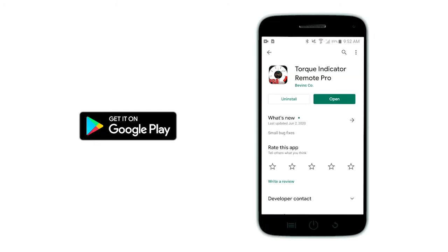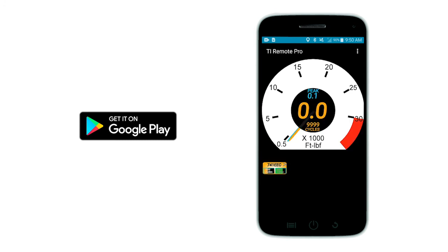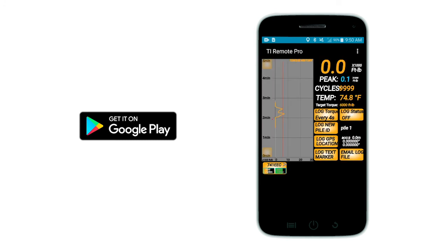Install the Torque Indicator Remote Pro app from the Google Play Store. The app looks and functions similarly on Android and Apple devices. However, Android devices provide more options to access and transfer log files stored on the device. It is not necessary to use the email log file button in the app.